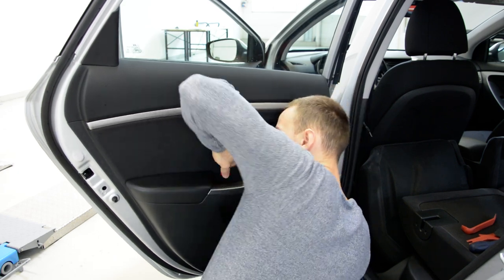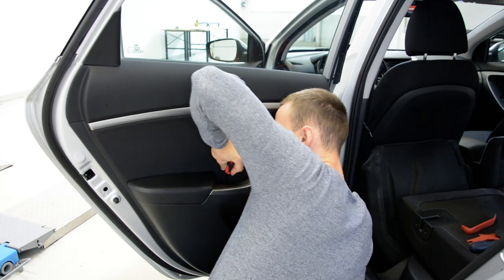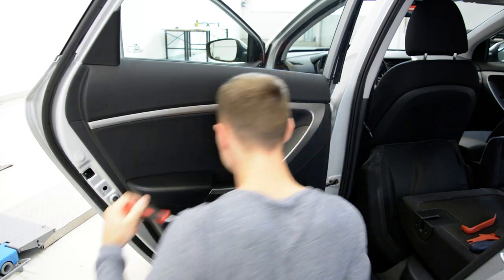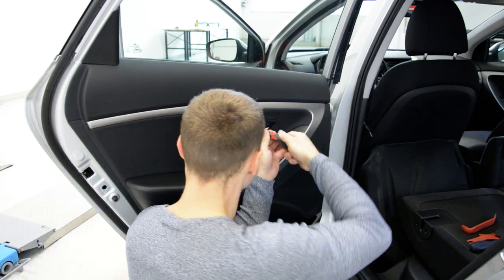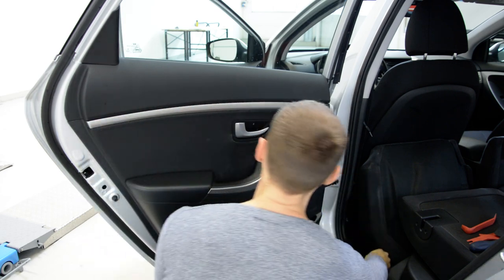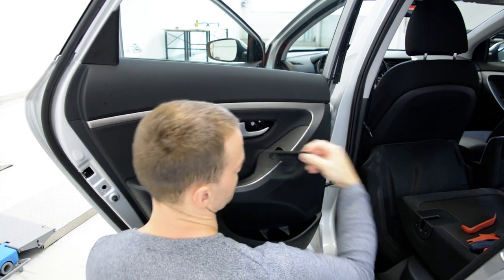This one is very tight. Second one. After that, you must remove this plastic cover. It came right away.